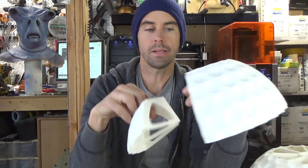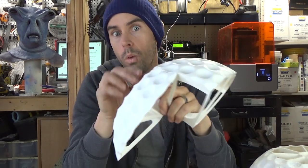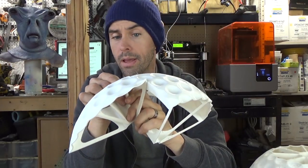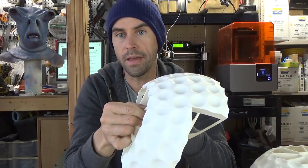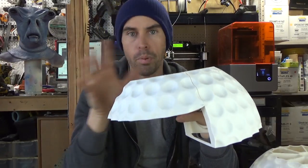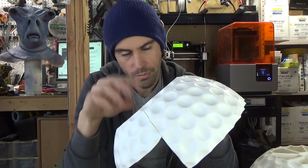A little backstory: I initially was going to print this in ABS. One of my favorite things about ABS is that you can chemically weld the parts together. You use acetone, brush the surfaces with it, and while it's still wet you hold the parts together. A few minutes later the acetone evaporates, the plastic fuses together, and it's permanent — which is awesome.